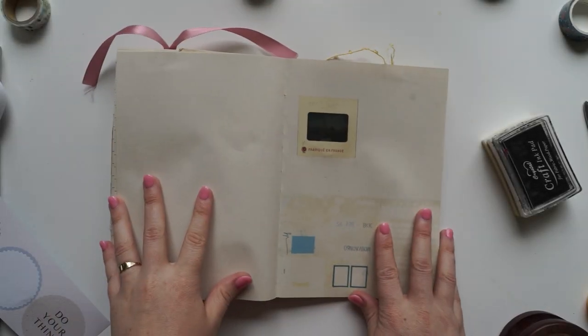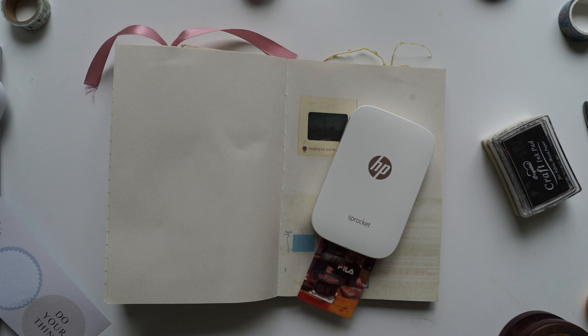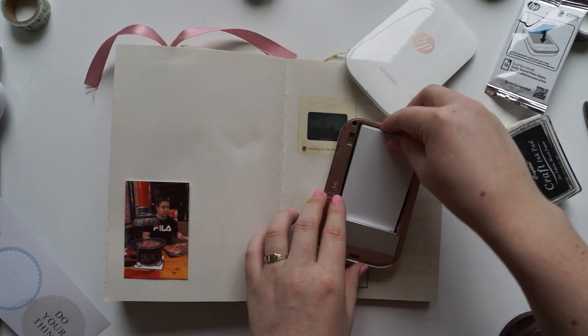Hi guys and welcome back to my channel. Today I wanted to show you two journal spreads and the products I'm using throughout these journal spreads, which are mainly from the KKK paper lovers book. If you want to see a flip through of this book, I did one in my last video and had a little chat about the sad news that KKK is going into voluntary administration.